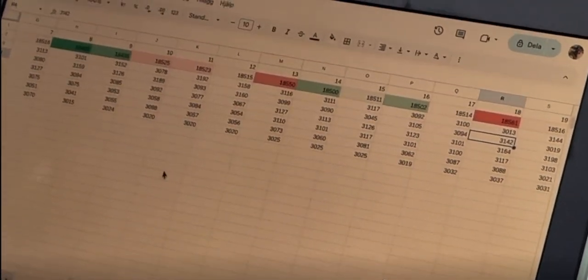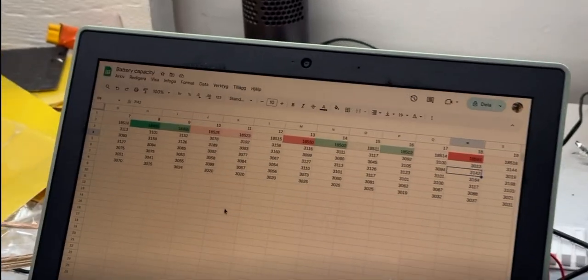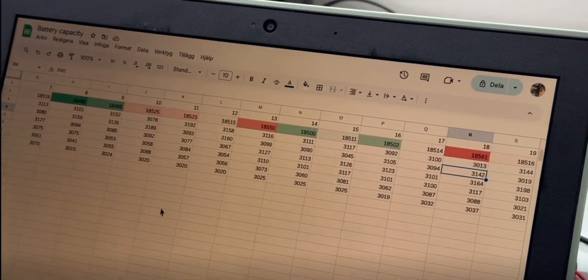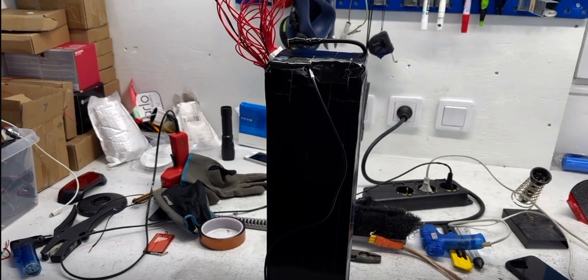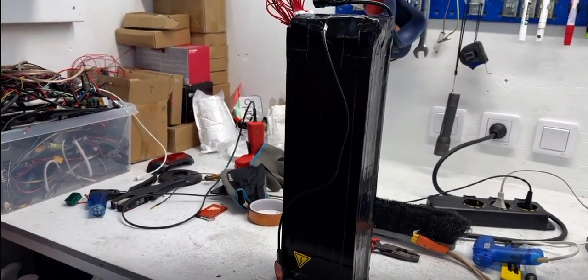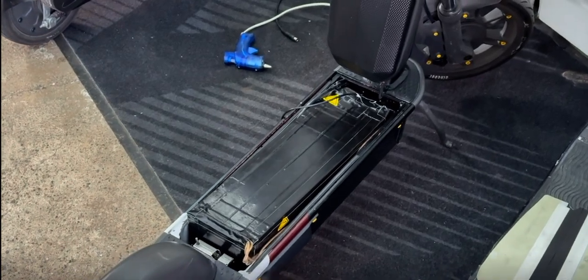The battery has a continuous current of 3C, which means 3 kilowatts, but a peak current of 6C, which is 6 kilowatts for this 1-kilowatt-hour battery. You now probably understand that all of these factors need to be calculated together to make everything work.